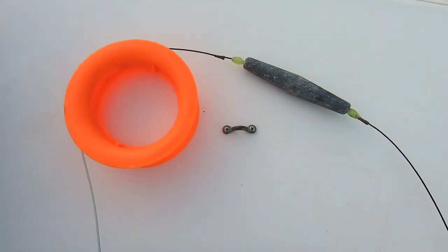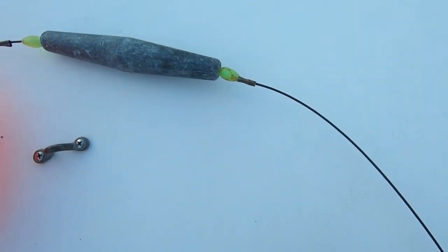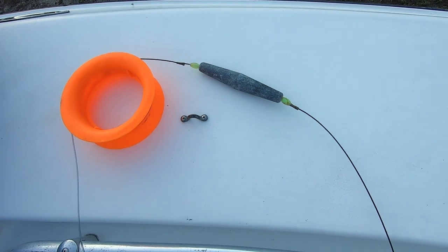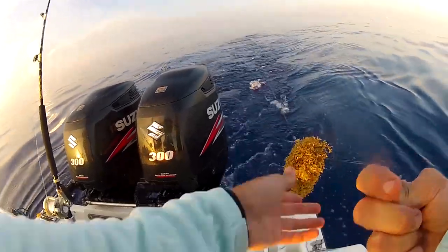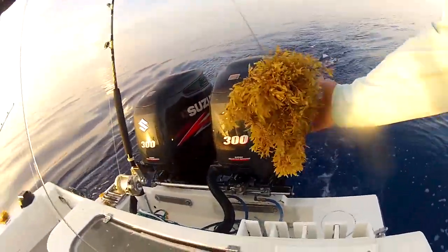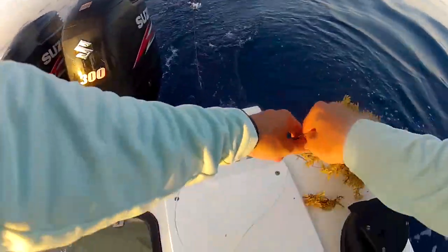I've experimented running bowling pin teasers with an inline weight to bring them down a bit, or without a weight — you can do either. The good thing about the weight is it does bring them down a little. Another challenge is that bowling pin teasers can snag sargasso grass and things like that. A squid daisy chain will just glide over the surface with no hooks to snag, but bowling pin teasers will catch it.